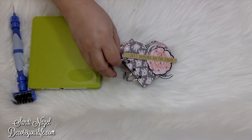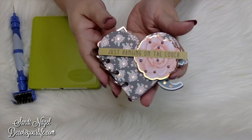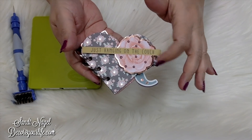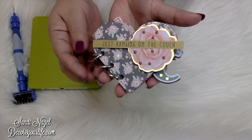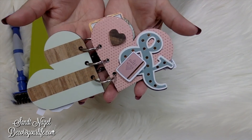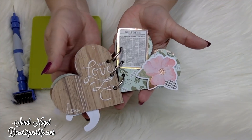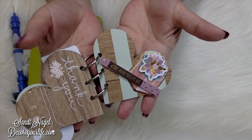It came out so cute. As you can see, it has already done the holes for me. What I've used to embellish my heart mini album are pieces from my Spellbinders March Card Kit of the Month. It is so super cute — this is the cover, here is the next page, and here is the other one. I basically used up my embellishments from my card making kit.